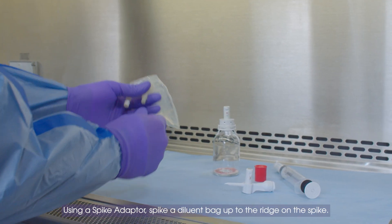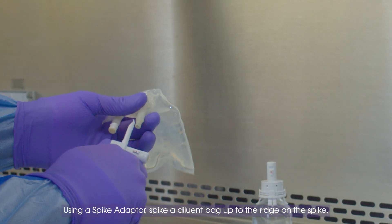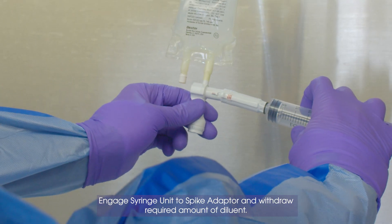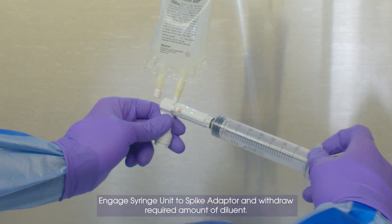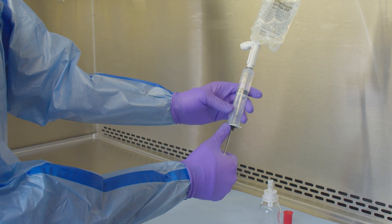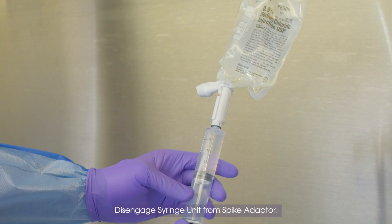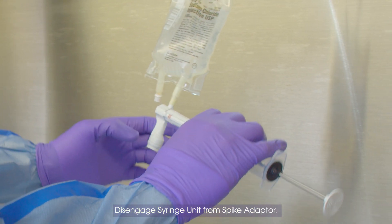Using a spike adapter, spike a diluent bag up to the ridge on the spike. Engage syringe unit to spike adapter and withdraw required amount of diluent. Disengage syringe unit from spike adapter.